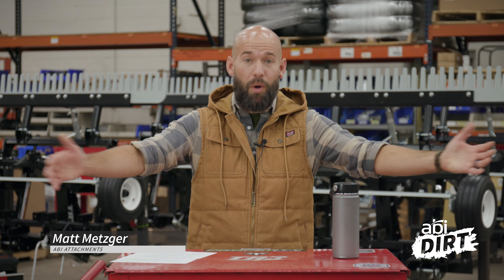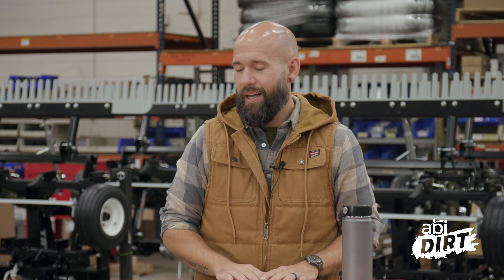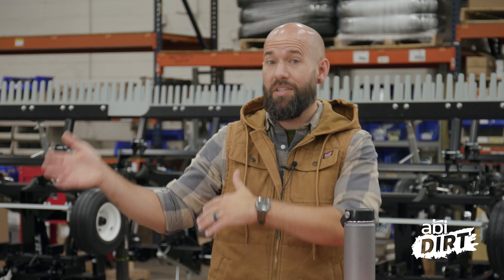Hi everyone, Matt here with ABI Attachments. Welcome back to the ABI Dirt. It is getting crisp outside. For those of you in the northern states, it's getting to be nice and crispy here in the fall. And we're going to take some time as we go into this new season to answer some of your questions.